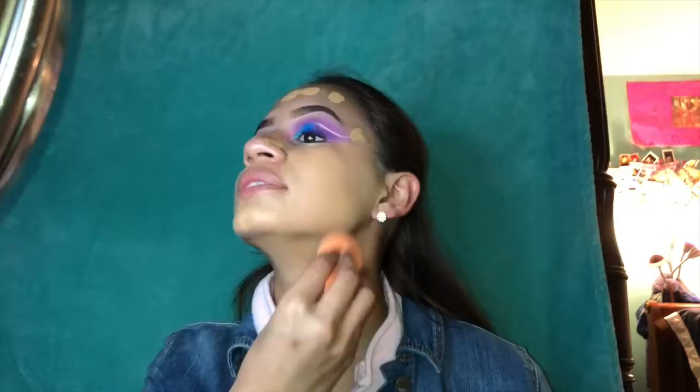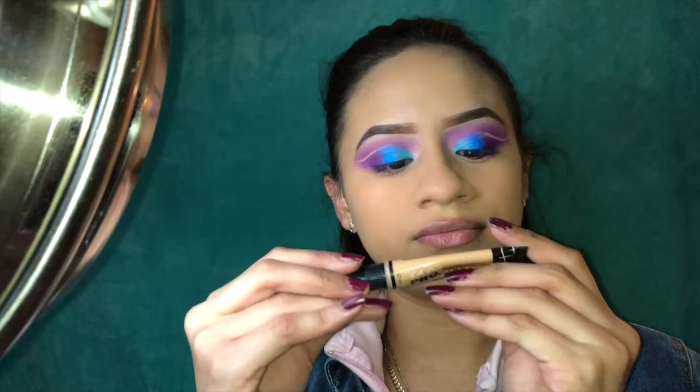Then I'm gonna go in with my concealer — this is the Pearl Conceal in Creamy Beige — and you just put it under the eye.